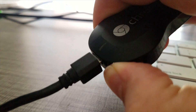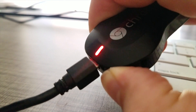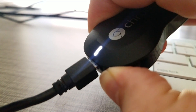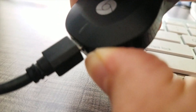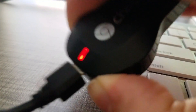We hold it. It blinks. We're going to keep holding it. I'm just going to keep holding it. All right. So once it goes solid again, I just like holding it a little longer, and we get this light.